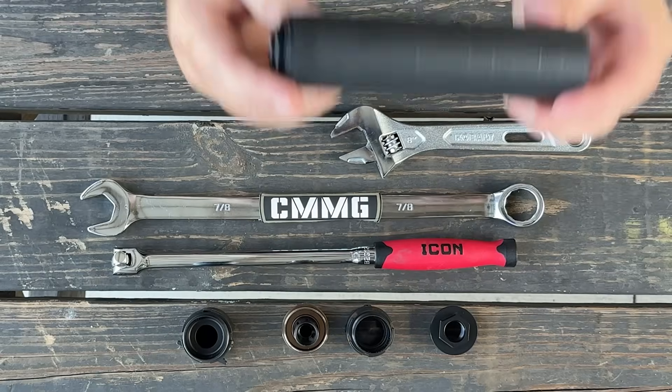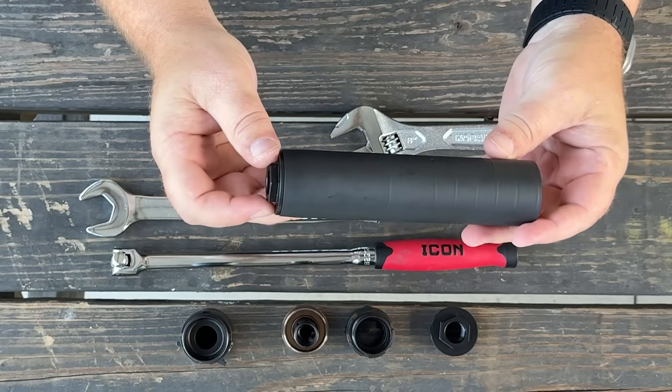Hey everybody, welcome back to the channel. We just introduced the Zeroed line of suppressors and you guys already have a bunch of questions. So I'm here today to at least answer one of them, and that is: what is hub compatibility?